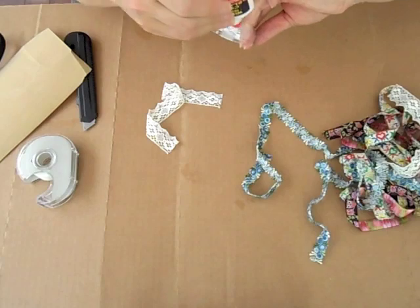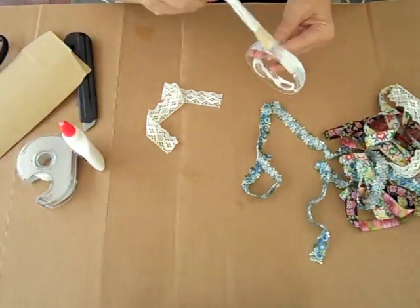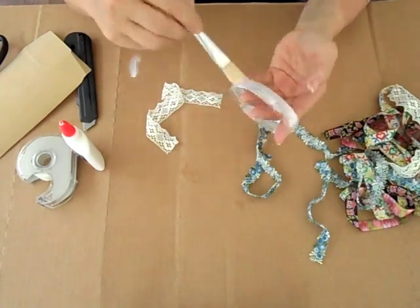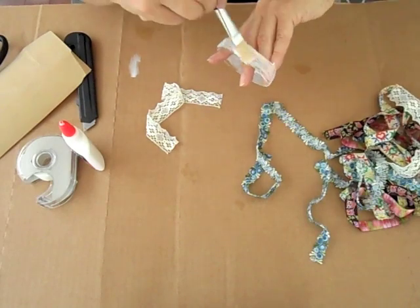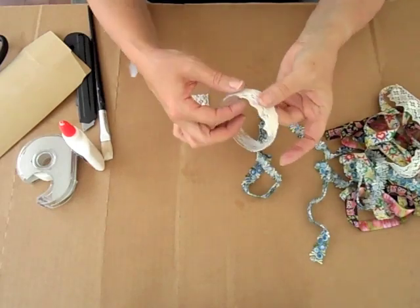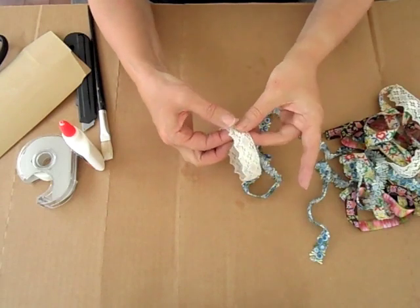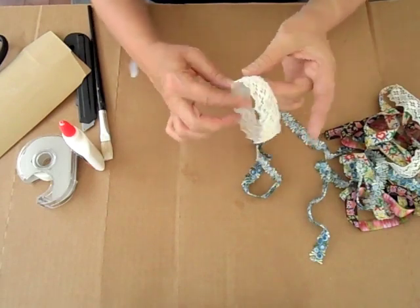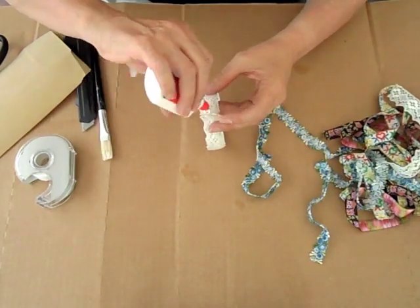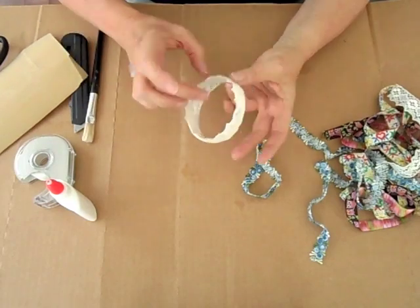We're just using a bit of lace here, so make sure you cut it to the according length. Then use the glue and spread it all around the plastic bracelet with a brush — make sure you don't have too much on there. Once you've spread the glue, put the piece of lace on top and push it on really tight. At the end, where the pieces meet, add just a little bit more glue so it will stick and won't come off.